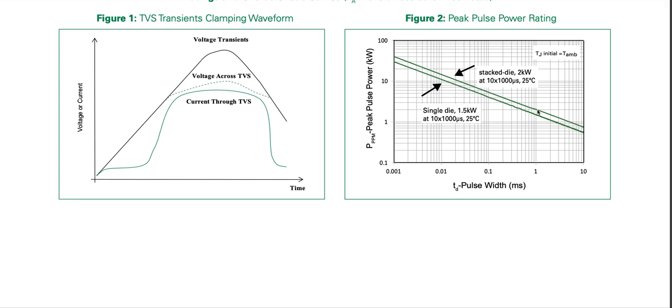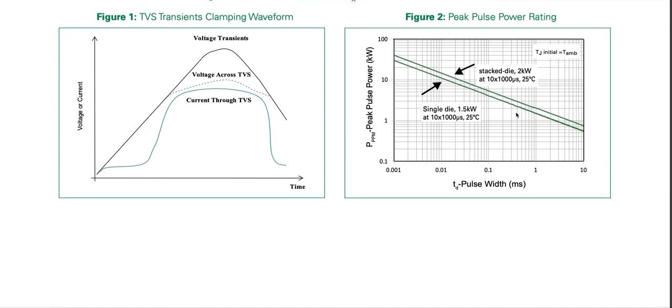The standard waveform is not a rectangular pulse, but if a rectangular pulse is applied, the rating would be lower. For a rectangular pulse of 1 millisecond, the equivalent duration is probably 2 milliseconds on the graph, meaning it can handle approximately 1 kilowatt rather than 1.5 kilowatt.